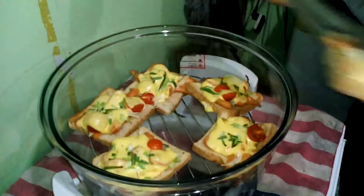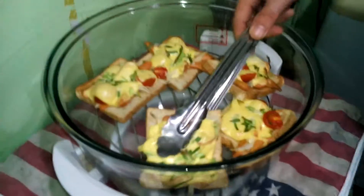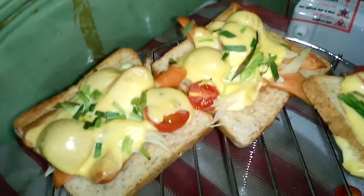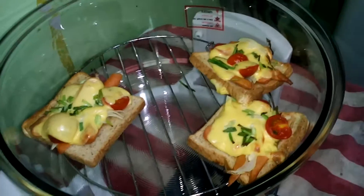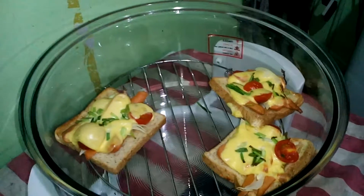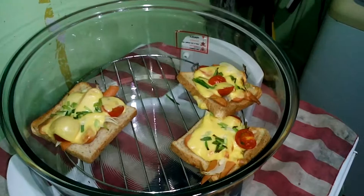I'm just going to pick that up. Stay there, Jim, film this. Beautiful — almost like mini pizzas, if you will. Yeah, absolutely lovely. Just destroyed one — it's all right, you can restore it by adding the stuff back on top.